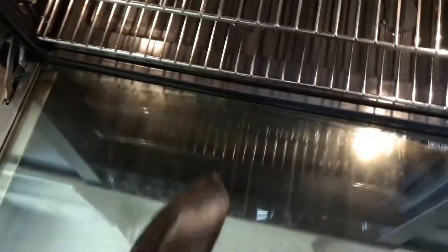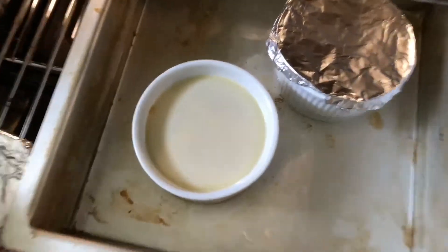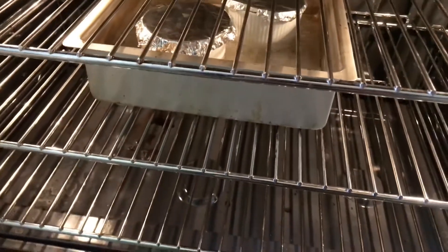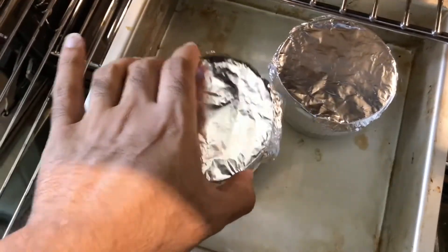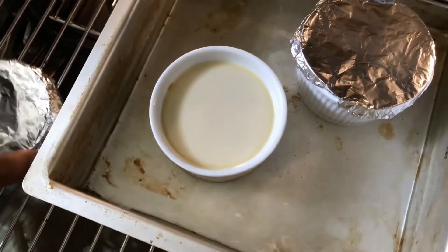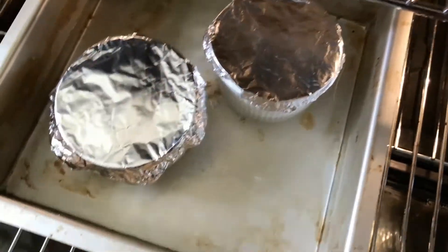One eternity later — we're going to do a quick check now. It's been 40 minutes and it still needs about another 10 to 15 minutes, probably 20. We'll check every 10 minutes from here. It's been another 10 minutes — it's all closed up still. Probably another 10 minutes, rounding it up to an hour, and then we'll take them out.